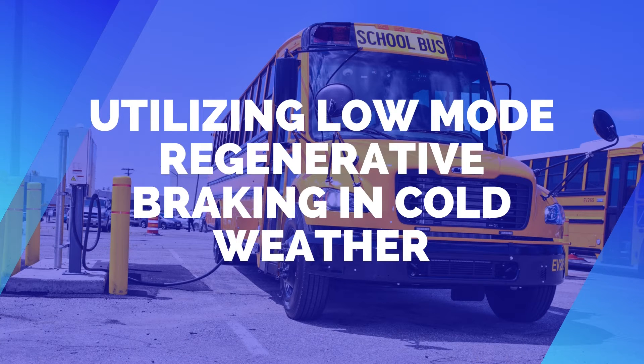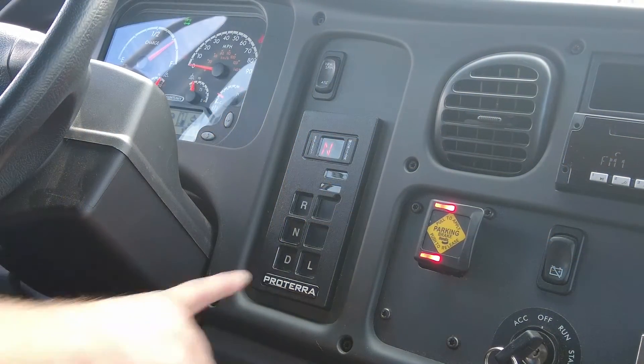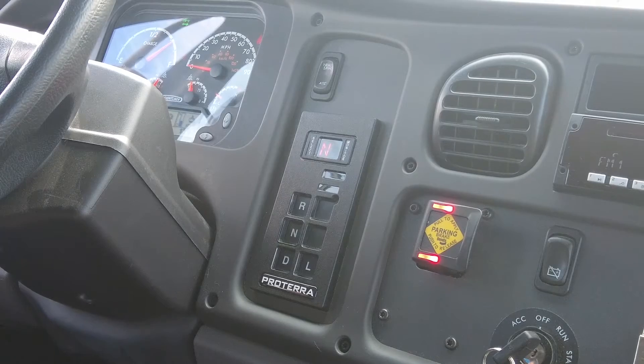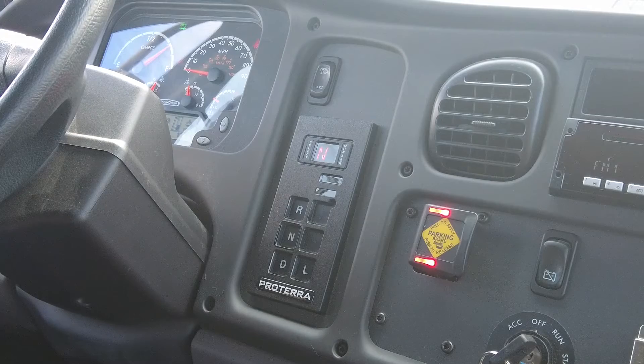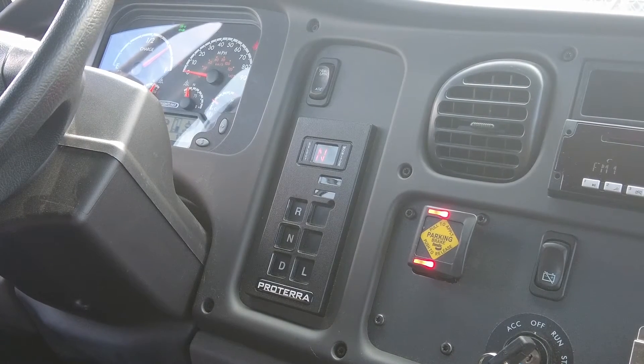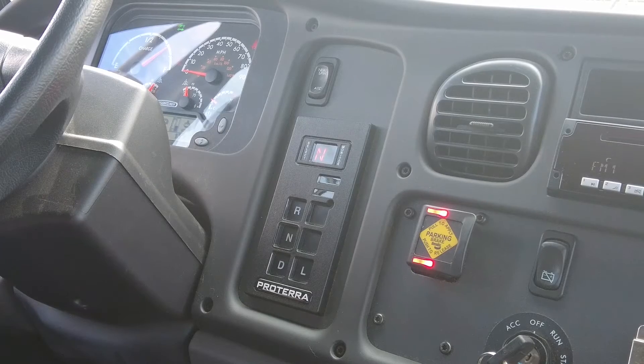There are two levels of regenerative braking. The first being the D or drive mode, which is the standard regenerative braking. The second being the L or low mode, which is a stronger regenerative braking mode that will put more electricity back into the batteries for longer distance.